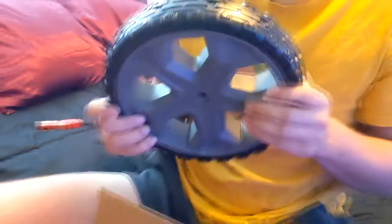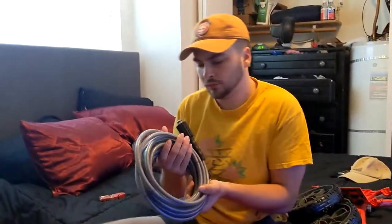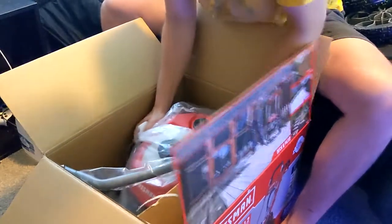I'll open the main unit last. We already got the wheels — I don't know how big these are but they're pretty nice. We got the alloys. And this piece — it's a hose attachment, you attach this to the gun. Yeah, that's for the big hose.